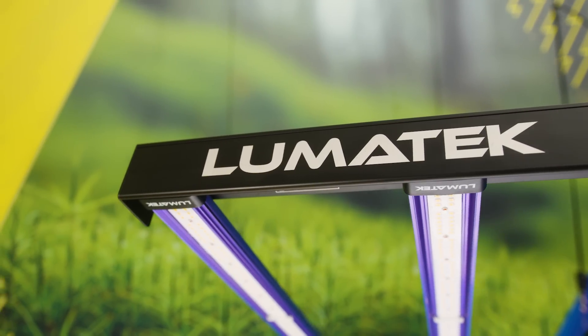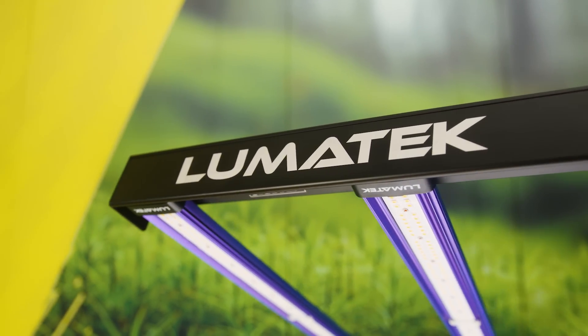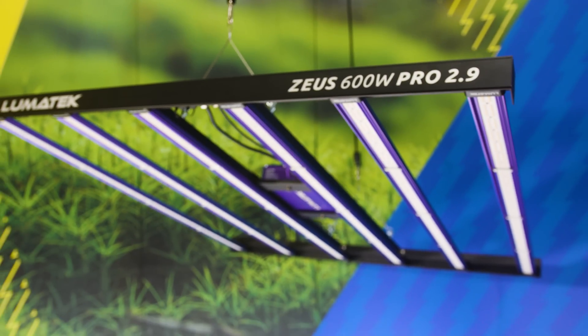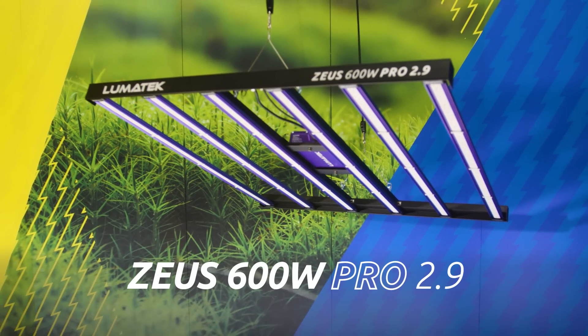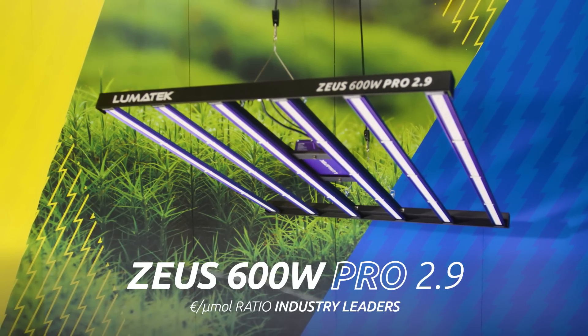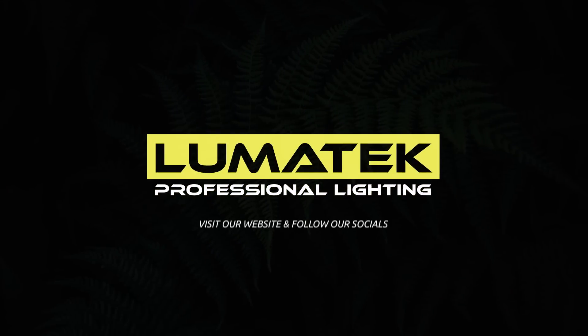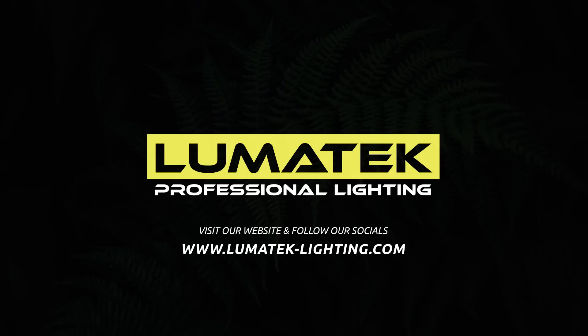Lumatec has always been on the forefront of innovation, always aiming for perfection and excellence. And this amazing and renewed Zeus 600W Pro 2.9 testifies to that commitment with the grower community. Never stop innovating. Never stop growing. Lumatec — helping growers grow.